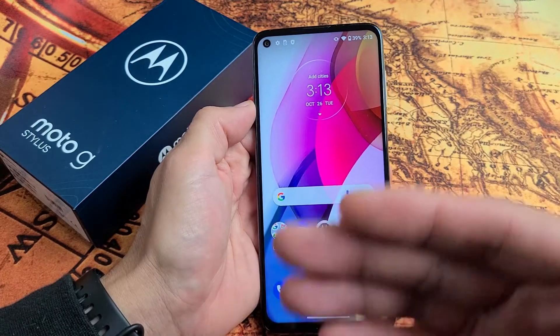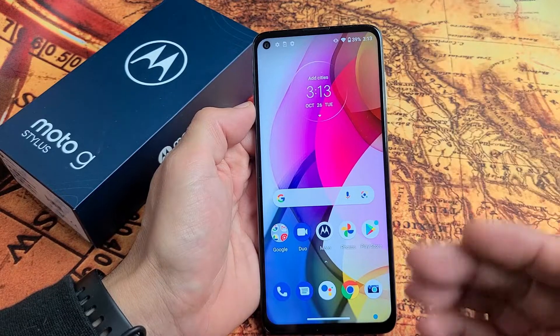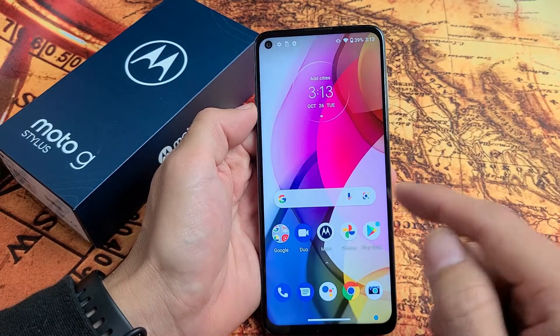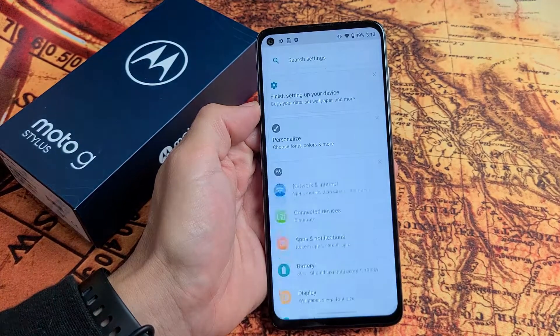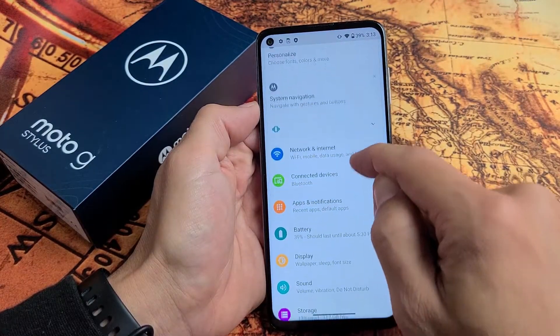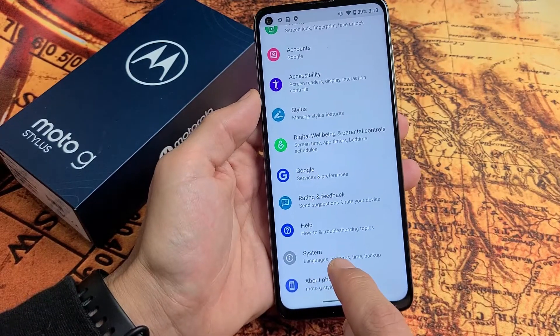So the first way is let's do the soft reset. This is also if you want to go ahead and sell your phone. So first thing is let's just go to settings. We're going to go to settings and then from here go ahead and scroll all the way down to the second from the bottom — it says System.